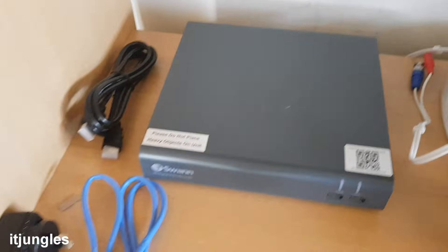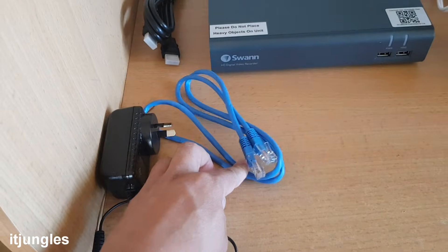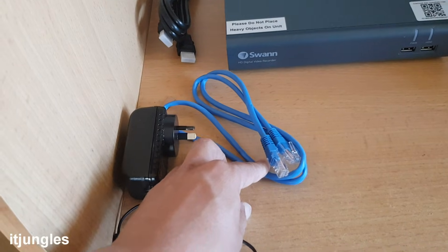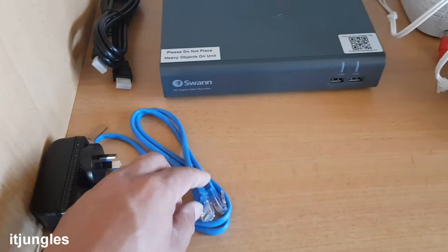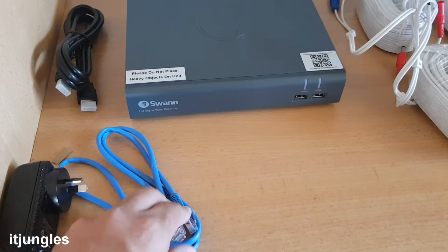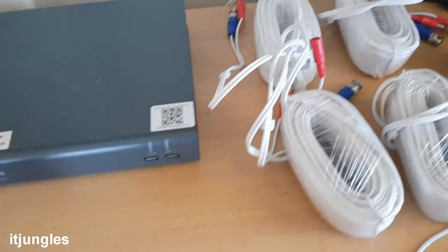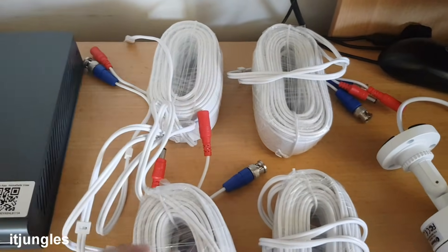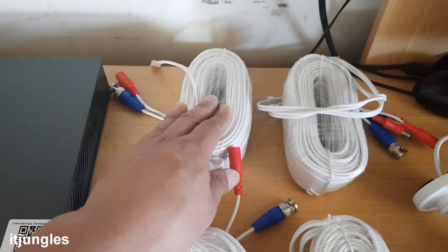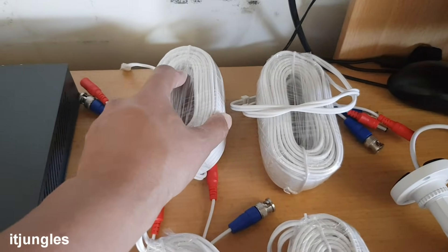So that's the box right here. Then you've got the power adapter, and the network cables that connect to the router — that allows you to access the internet so you can view the live footage using your internet connection. Then you've got the BNC cable here. This cable runs on your roof or behind the walls in the wall cavities, so it's quite long — 18 meters long.